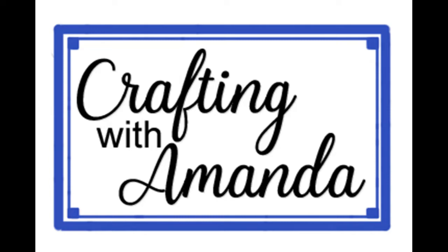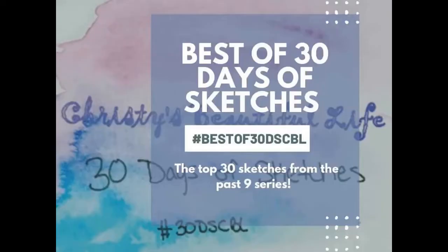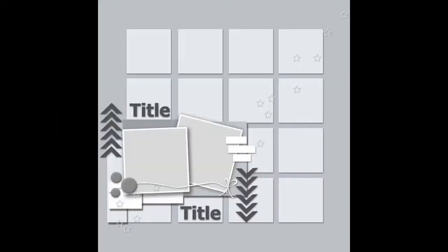Welcome Crafty Friends. Amanda here with Crafting with Amanda. Today I have a layout with the best of 30 Days of Sketches from Christy's Beautiful Life.